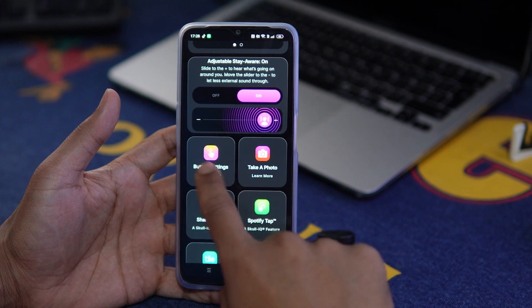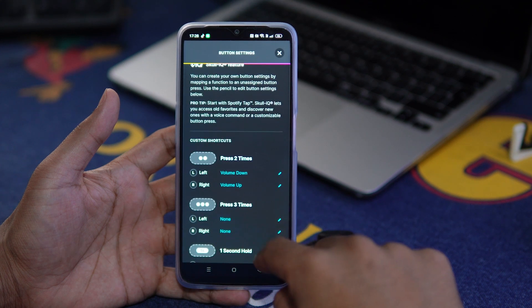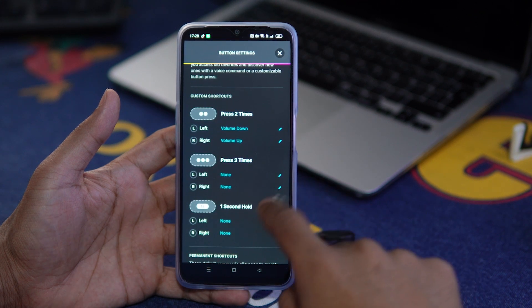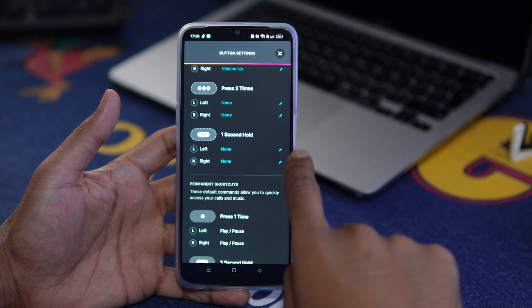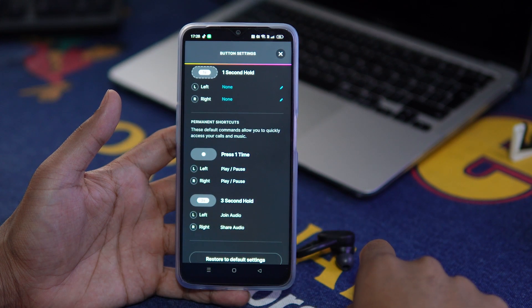Let's talk about physical controls. Pressing either earbud twice will turn the volume up or down — pressing the right one twice turns the volume up, and the left one twice turns it down. A single press on either pauses or plays the music. Holding the left for three seconds joins audio, and holding the right for three seconds shares audio. Pressing and holding for one second, or pressing three times, is fully customizable within the Skullcandy app.